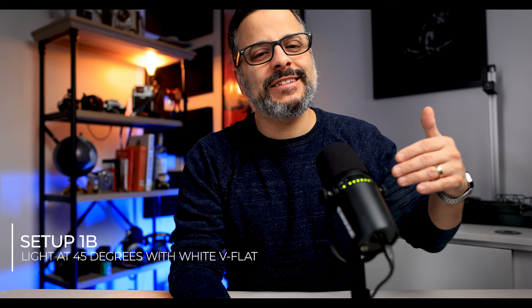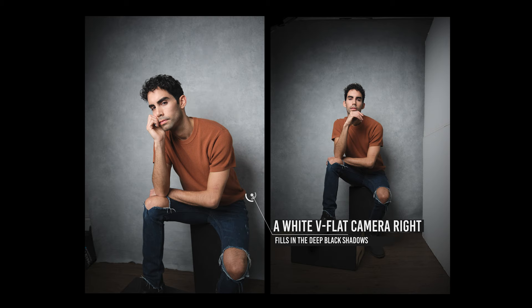I call the next setup 1b because everything has remained in the exact same place as before, except I've flipped around my v-flat so the white side is facing my subject. Check out the massive difference this makes. The light still retains its directional look and shape, but the heavy deep shadows on the camera-right side are now much less dense and we haven't lost any detail to totally black shadow — because now the white side of the v-flat bounces light back onto your subject instead of absorbing it.